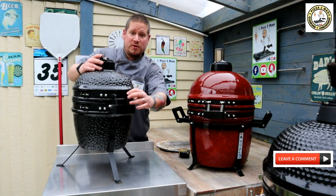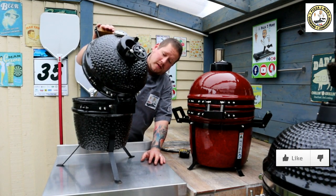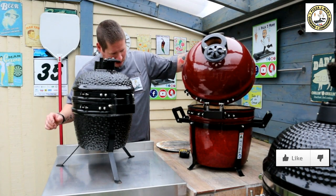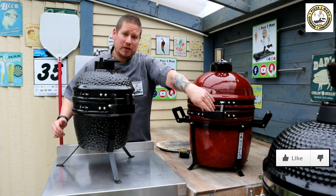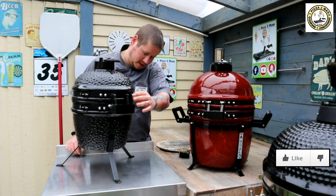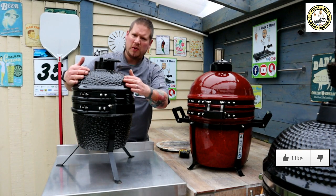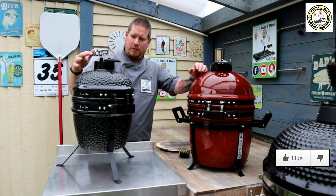They're both spring assisted, so when you open the lid the springs retract, meaning when you drop it down it doesn't slam and smash. The springs on the La Hacienda are a lot more heavy duty than on the Lidl, and I feel the metalwork on the La Hacienda is slightly better. The overall finish to the La Hacienda is, I would say, a step up from the Lidl Kamado.